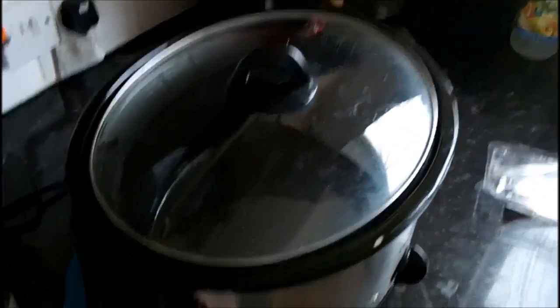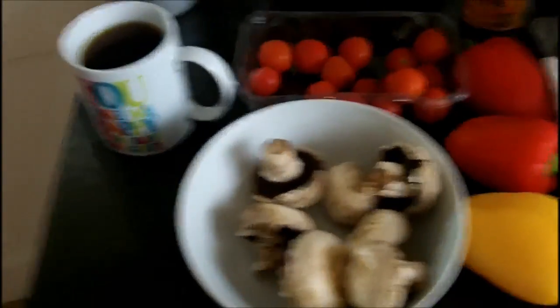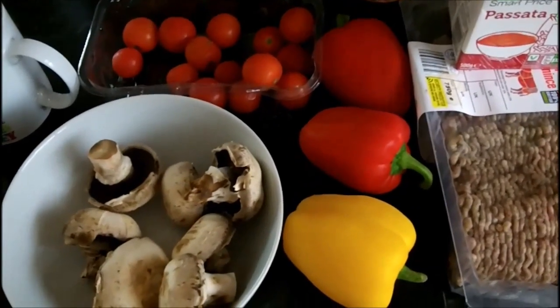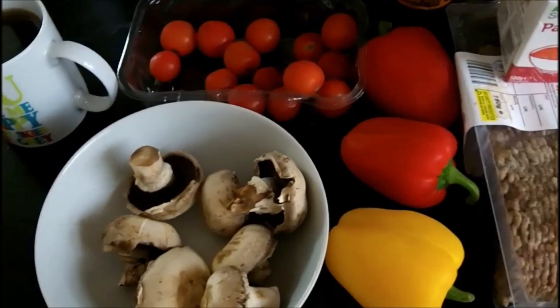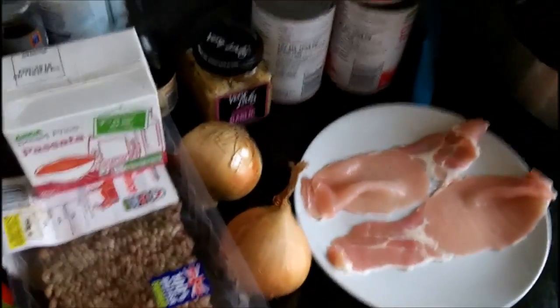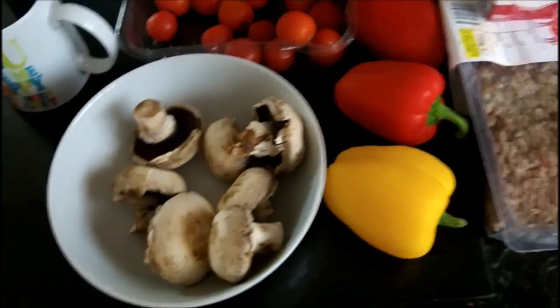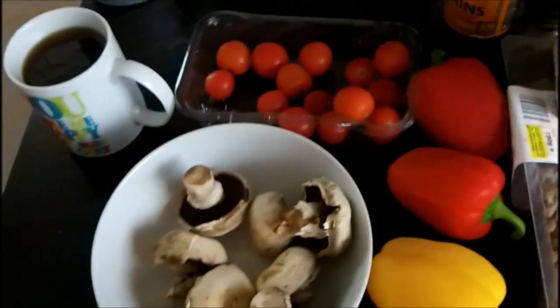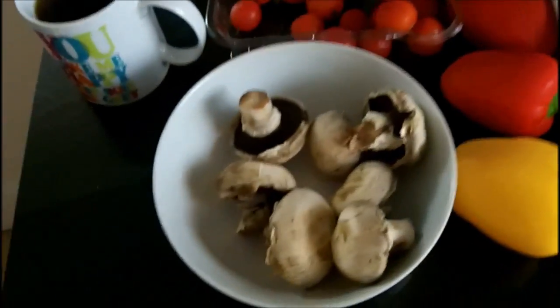I've got my slow cooker back out and I'm going to show you how to do a really simple bolognese. The nice thing about this one is you can put it in and basically leave it. If you don't like standing around waiting for your food to cook, this is great — just bung it in the slow cooker, leave it on for about six to eight hours, and it just does itself. Then come tea time, all you need to do is cook your dry pasta.